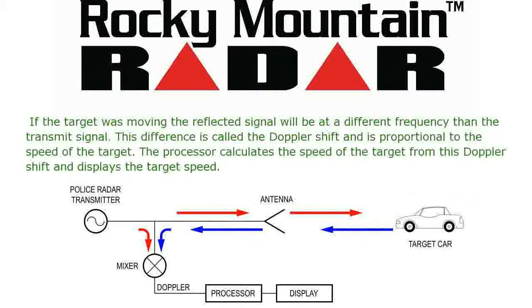If the target was moving, the reflected signal will be at a different frequency than the transmit signal. This difference is called the Doppler shift and is proportional to the speed of a target. The processor calculates the speed of a target from this Doppler shift and displays the target speed.